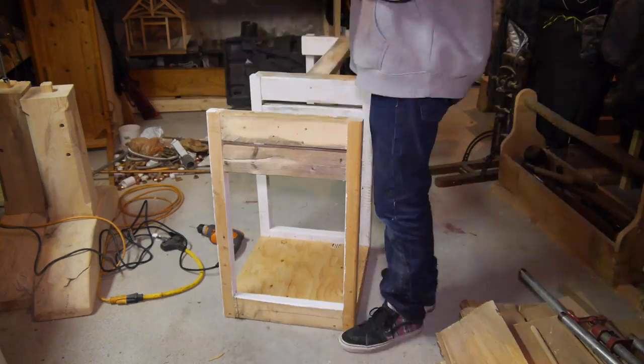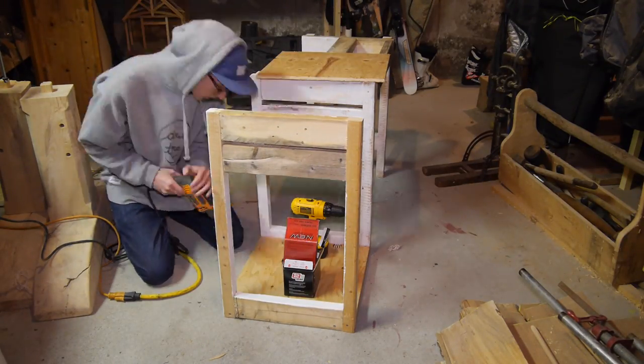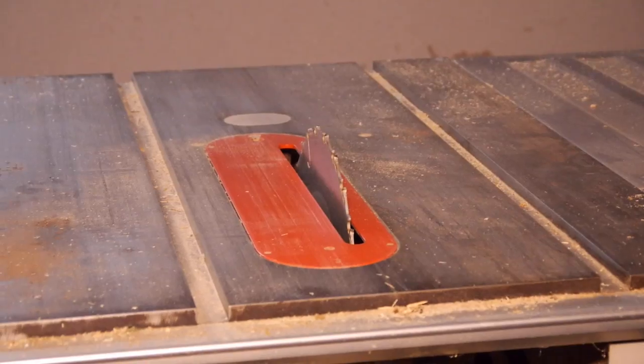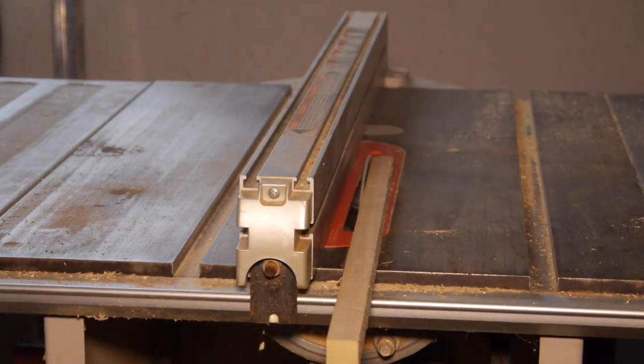I dropped them into the frame to test the fit and it looked good. I drilled and screwed in the bottom shelf and then got started on the top shelf. I chopped a scrap 1x2 at 17 inches and then took it to the table saw and ripped it in half for the supports under the shelf.